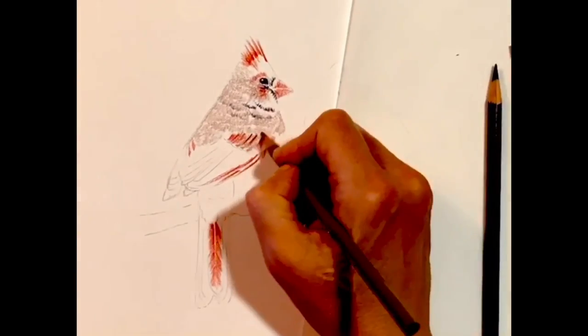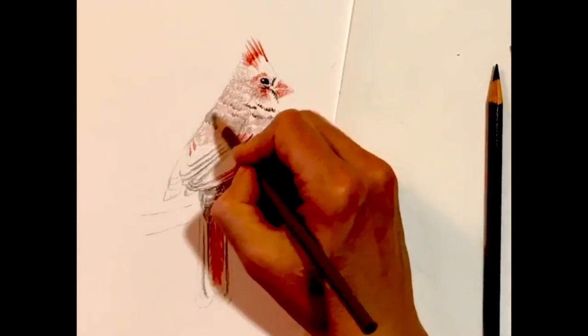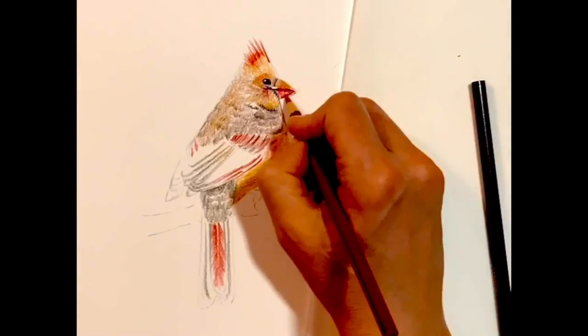You'll notice that my drawing hand is on a piece of tracing paper. I always do that to prevent smudging or any of those little flakes of colored pencil that come off. If they get pressed into the paper, they will leave a mark and that's a pain to have to clean up and deal with later.